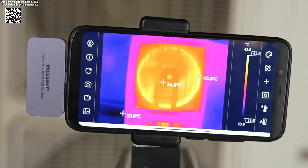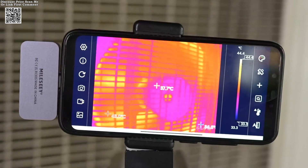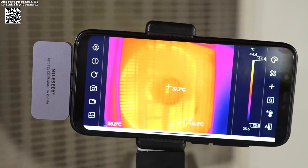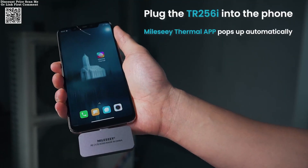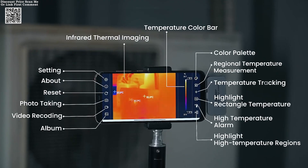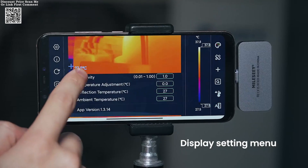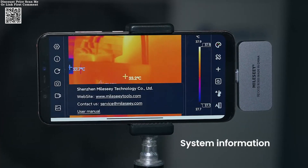The Mealeezy TR-256 i-thermal imaging camera redefines convenience and precision for smartphone users and professionals alike. Designed to connect seamlessly via USB Type-C, this compact device bridges the gap between portability and high-performance thermal imaging. Available on AliExpress, it combines cutting-edge technology with an accessible price point, making advanced temperature analysis available to everyone from DIY enthusiasts to industrial experts.